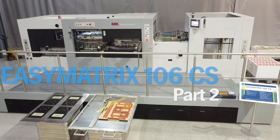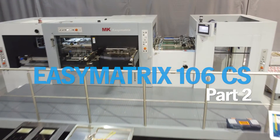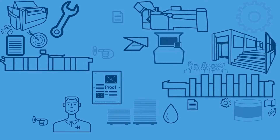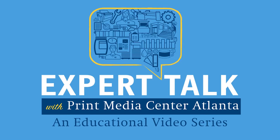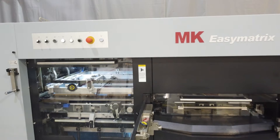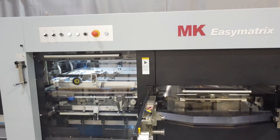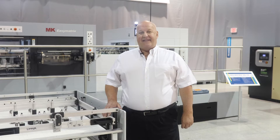Hi, my name is Chris Rainey and this is our second expert talk focusing on the EZMatrix die cutter. One of the reasons that a customer upgrades from a cylinder type die cutter to an EZMatrix is to get full waste stripping capability. In this expert talk I want to explore the options for waste stripping and the different tooling types that can be used.